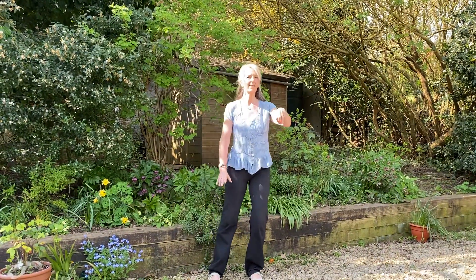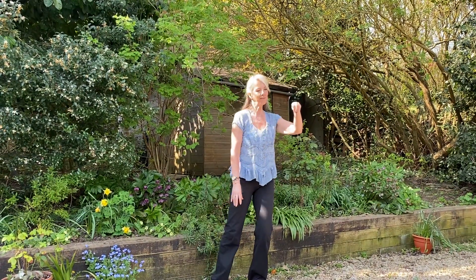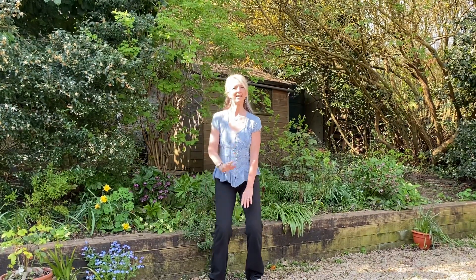Fingers together with the thumb, fingers together with the thumb, turning the body to the top, down the centre. Fingers together and turning the body.